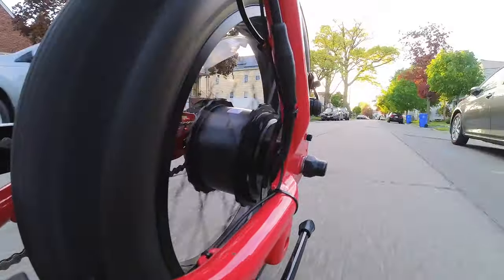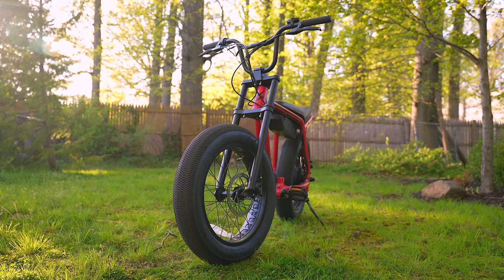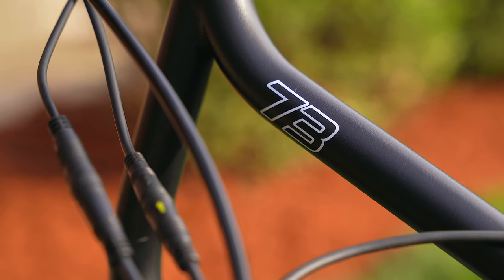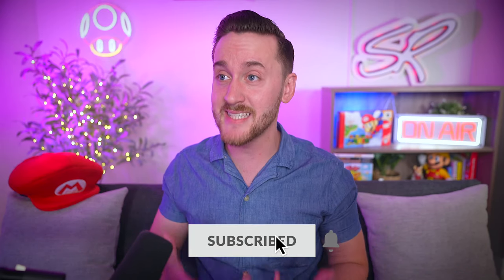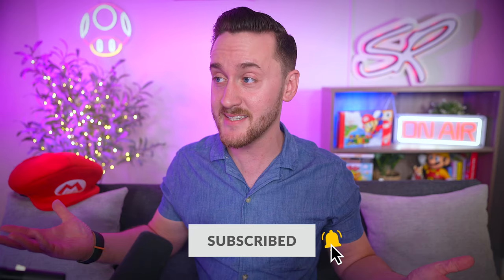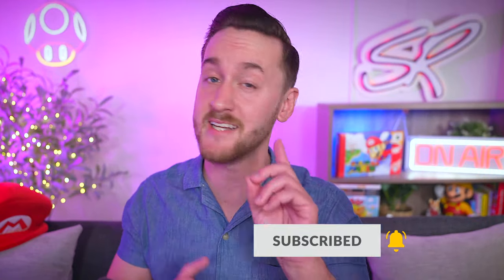As I mentioned earlier, if this is only the entry-level model in Super 73's lineup, I cannot imagine what the higher-end models are capable of. The Z Miami gets two thumbs up from me. I want to send a huge thank you to my friends over at Super 73 for this amazing opportunity to borrow the e-bike, test it out, and share it with all of you. I had a ton of fun and I can't wait for the day I get to buy one of these bikes for myself.